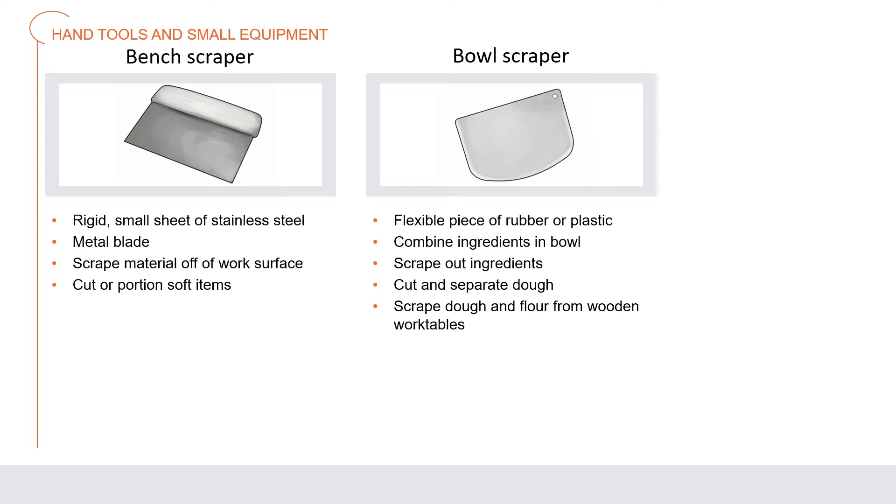Similar to knives, many hand tools are designed for specific tasks. Here is a bench scraper — a rigid small sheet of stainless steel with a metal blade used to scrape material off a work surface or bench, or to cut soft or semi-firm items like bread dough or cookie dough. A bowl scraper is a flexible piece of plastic or rubber used to combine ingredients in a bowl, scrape them out, cut and separate dough, and scrape dough and flour from wooden work tables.